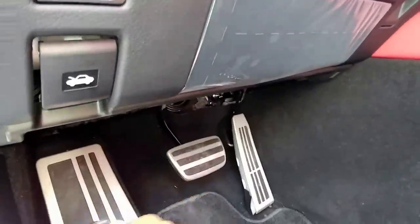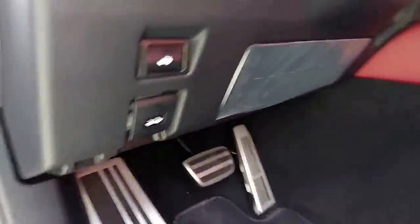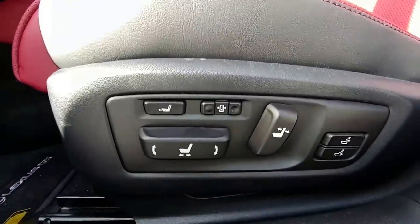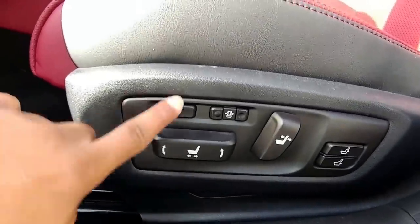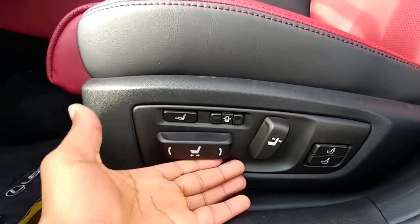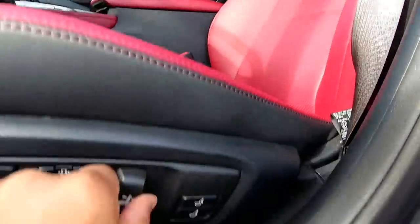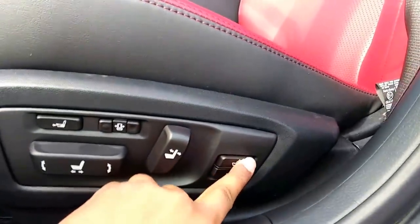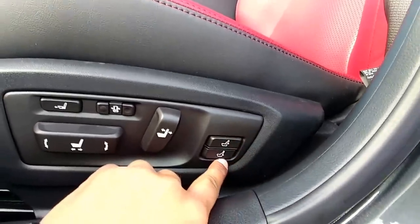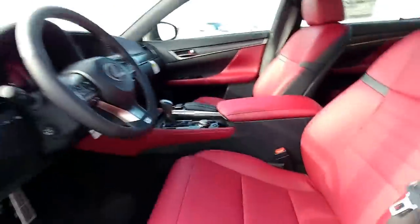You have steering wheel adjustment, your trip and odometer, and also to make the dash brighter. Here you have the trunk release and hood release, and notice the aluminum pedals - this comes with the F-Sport model. Right here you have a couple adjustments on the seats: back and forth, raise up or down, back support, and you can also adjust the lumbar support.